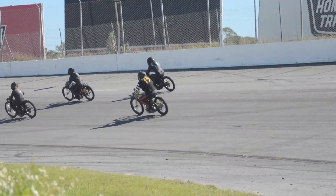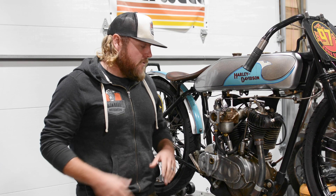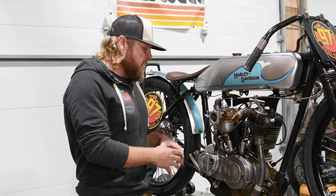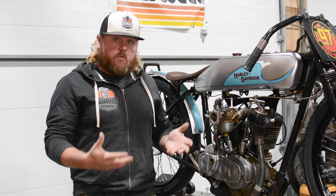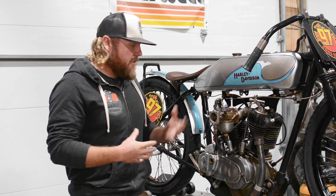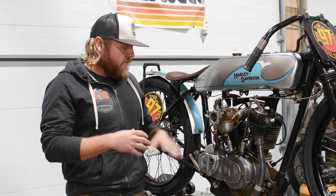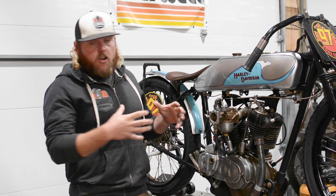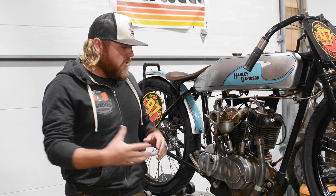This is a 1919 Hot 61 motor, and by 'hot' that means unlimited. There's no rules, no restrictions. The only thing is it has to be 61 cubic inch cases and cylinders. So everything else inside is all juiced up. We have a very high lift cam on here and that's kind of the reason these are hard to keep together for prolonged periods of time.